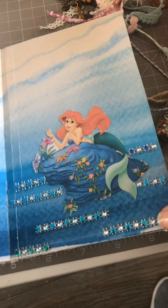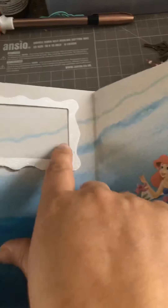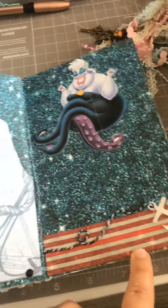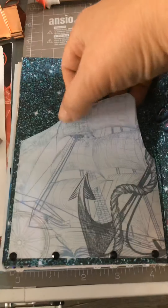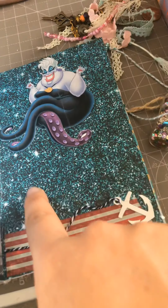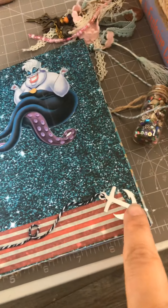Then I've got the Little Mermaid with sea around her sparkling, and there's a photo frame over there. Then I've got a scene hopefully depicting the shipwreck, which you can stick photos between over there. You can put a photo over here if you want, with Ursula on the top, and then that's the anchor.